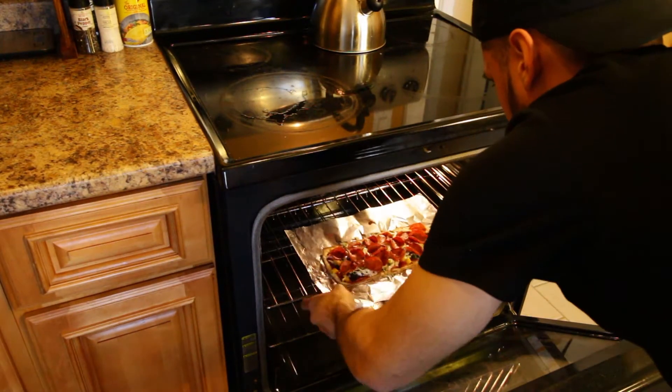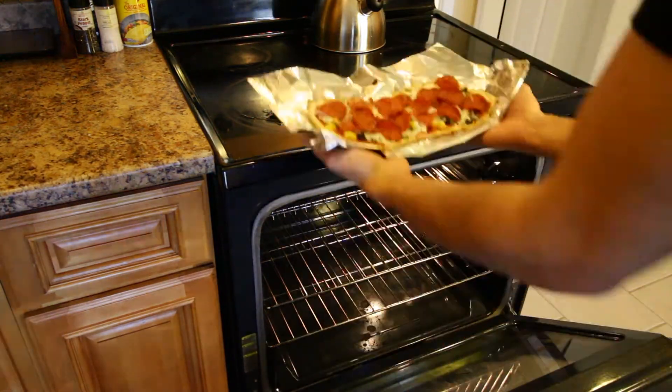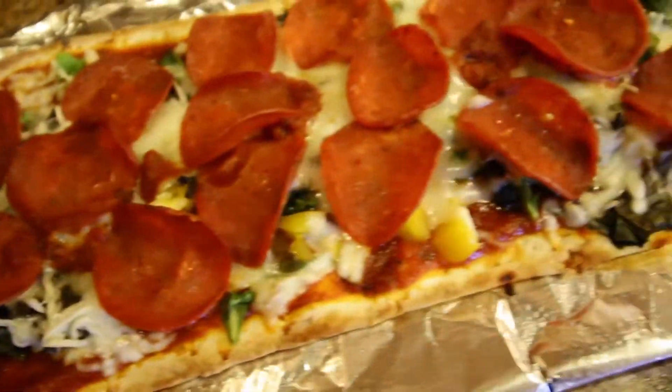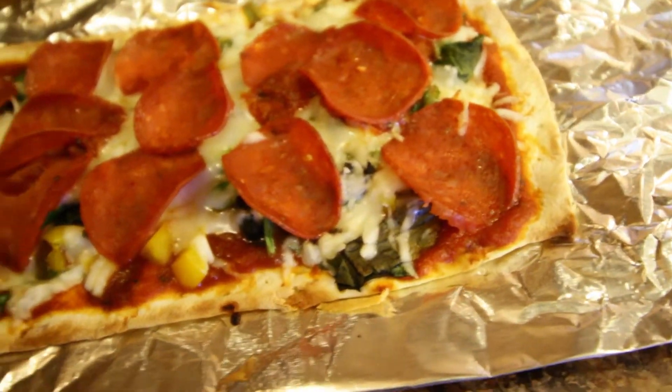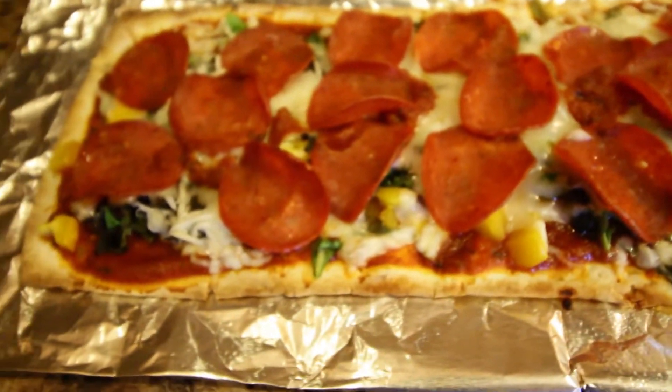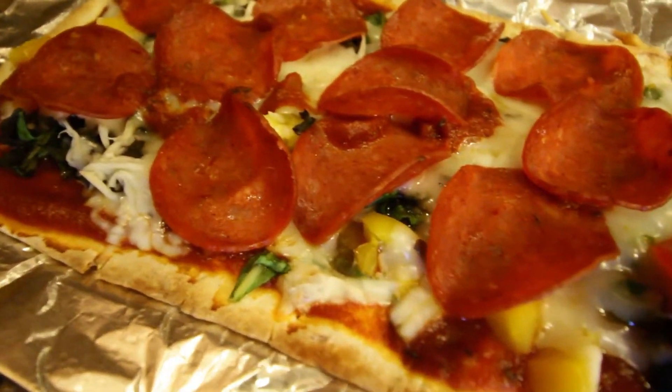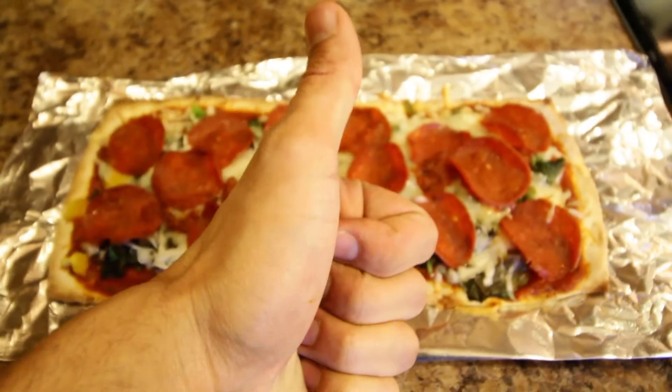So the oven was on broil and it's just about done. It's only been about three minutes — sooner than I thought. Guys, this is what the pizza looks like. It just looks great, man. Oh my God, so good. You guys got to remember, this is only just under 400 calories. This is great.